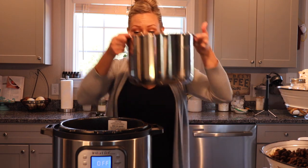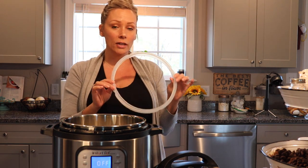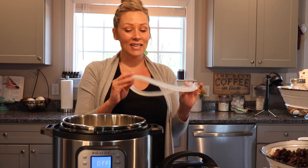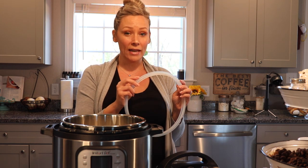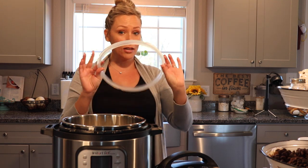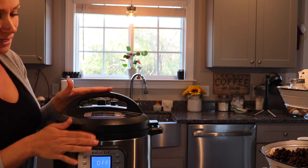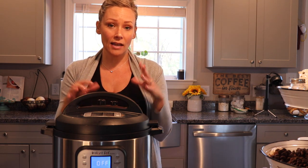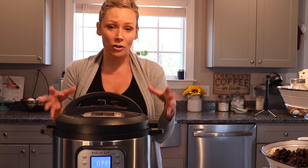Put the stainless steel bowl back into the Instapot. A couple of notes: you don't need your silicone liner when making yogurt because we're not pressure canning. The silicone liner can hold on to flavors from things like beef stew, chicken, or broccoli - and you don't want chicken yogurt! So take that liner off. Add the Instapot lid - it'll give you the little song confirming it's on correctly. Set the valve to vent, not seal, since we're just incubating.